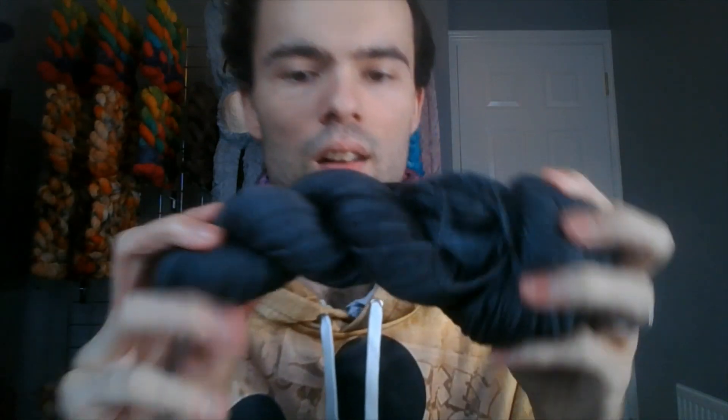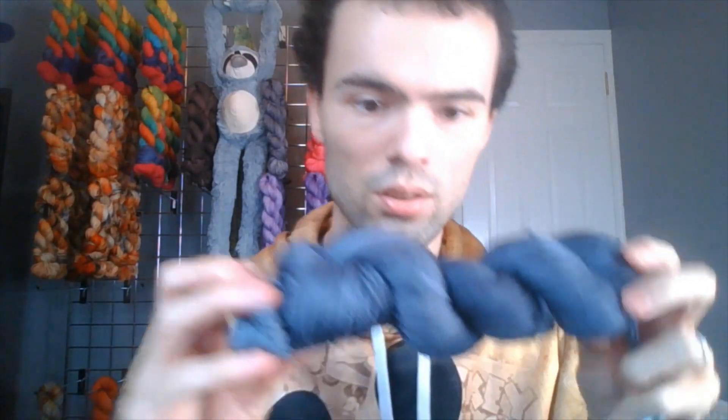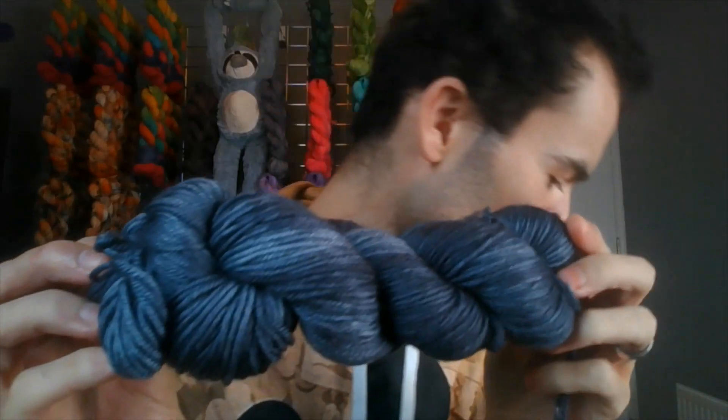It kind of unraveled itself so I'll just pop it back — but look how beautiful that is. She also sent me this one; it's got tints of purple in it. Look how beautiful that is — and this is called Moody. This is DK — 70% superwash merino, 20% nylon, 10% silk, 228 meters / 250 yards, needle US 6 to 8 or hook G to H.